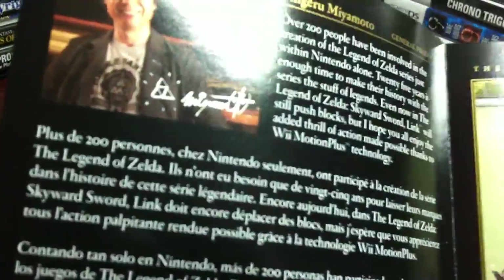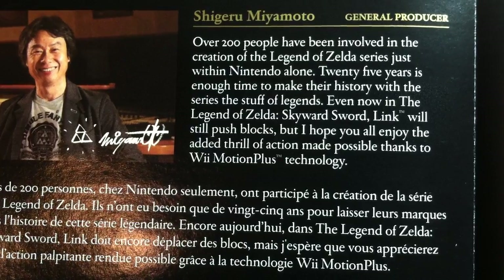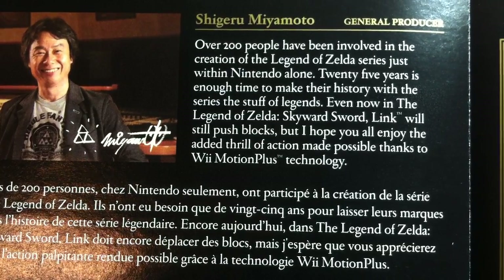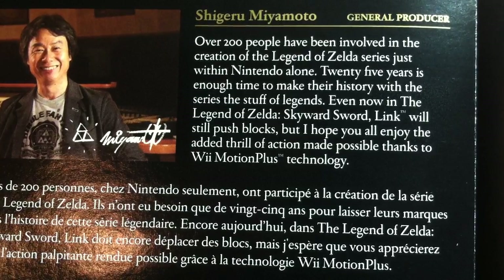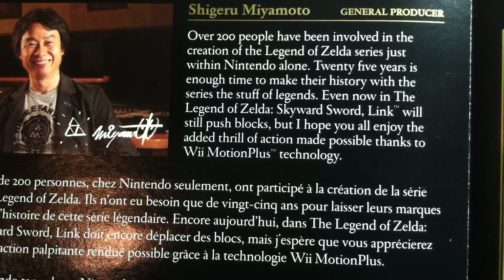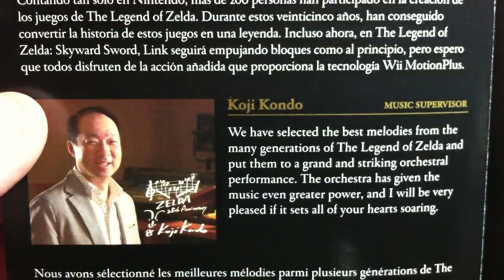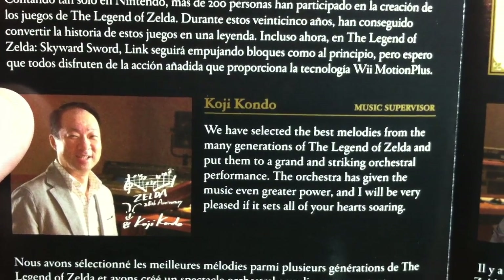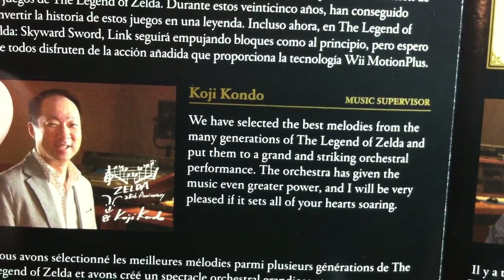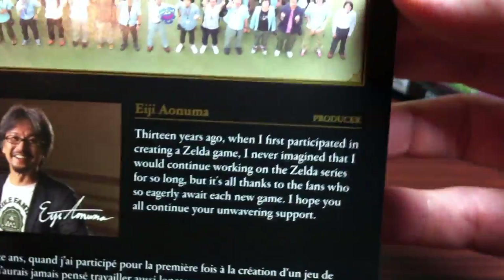Why don't we go up here and focus on this. So over 200 people have been involved in the creation of the Legend of Zelda series, just within Nintendo alone. 25 years is enough time to make their history with the series the stuff of legends. Even now, in the Legend of Zelda Skyward Sword, Link will still push blocks, but I hope you'll enjoy the added thrill of action made possible thanks to Wii Motion Plus technology. So he was the general producer. The music supervisor says: we have selected the best melodies from many generations of the Legend of Zelda and put them to a grand and striking orchestral performance. The orchestra has given the music even greater power, and I will be very pleased if it sets all of your hearts soaring.